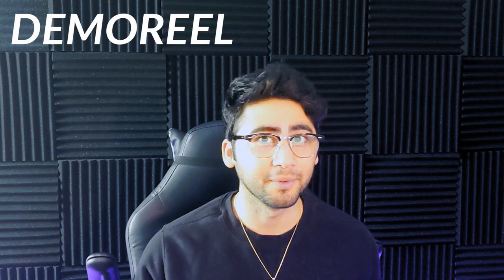Hey guys and welcome to the 3D Animation Hub. I hope you're all staying safe and practicing social distancing in this current virus situation. Chances are you probably have more time on your hands than usual, and it's probably best to keep busy — and even better to do something productive with your time, like working on your demo reel.